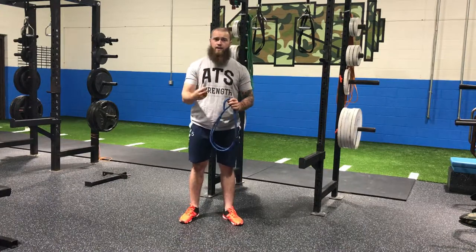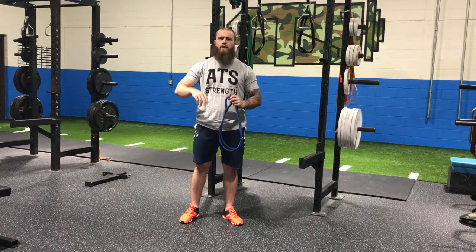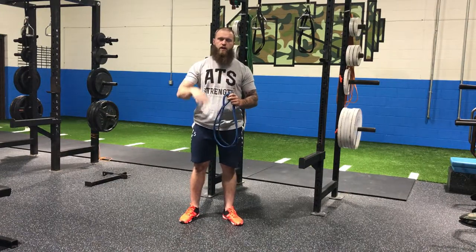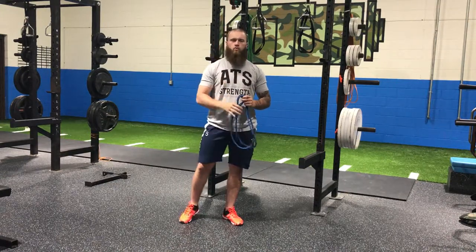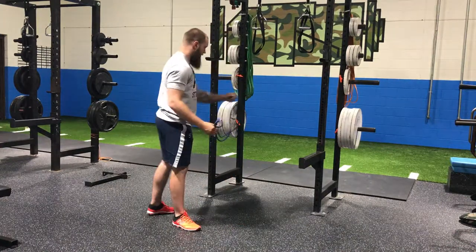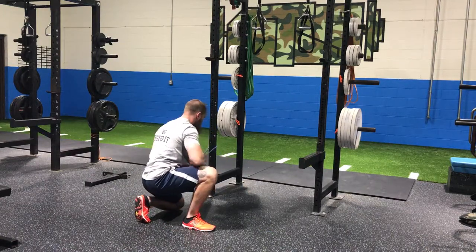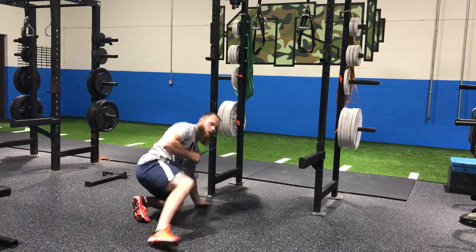We want to make sure the things that we need to get activated — that anterior core — is just that, and that transverse system. So really, let's go into some of these without getting too sciencey on you. I want you guys to use these right away because everybody has a set of J bands at home. The first one we call a core engaged dead bug.